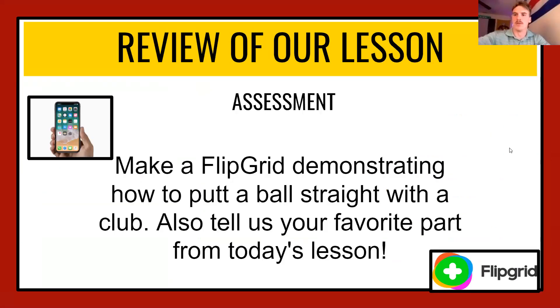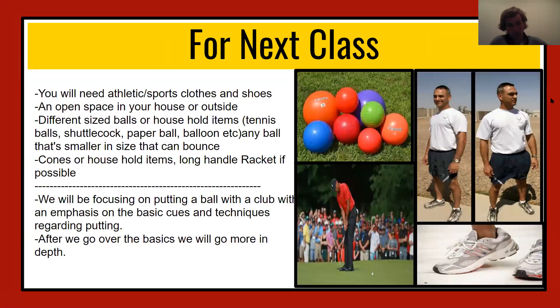Alright students, I hope you enjoyed today's lesson. We want you to make a Flipgrid demonstrating how to putt a ball straight with a club. Also, like Mr. Scott said, if you got a hole in one, let us know. If you got a better score than whoever you were playing against, let us know about that too — and tell us your favorite part from today's lesson. Guys, this is our last class with you, so we really appreciate you spending the time with us over these 10 weeks. We wish you good luck in the future with your classes and physical education. Thanks guys — great job, awesome work!